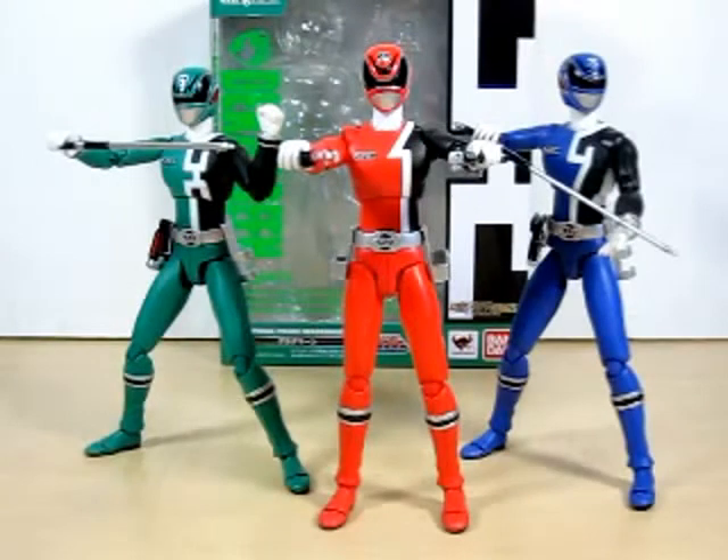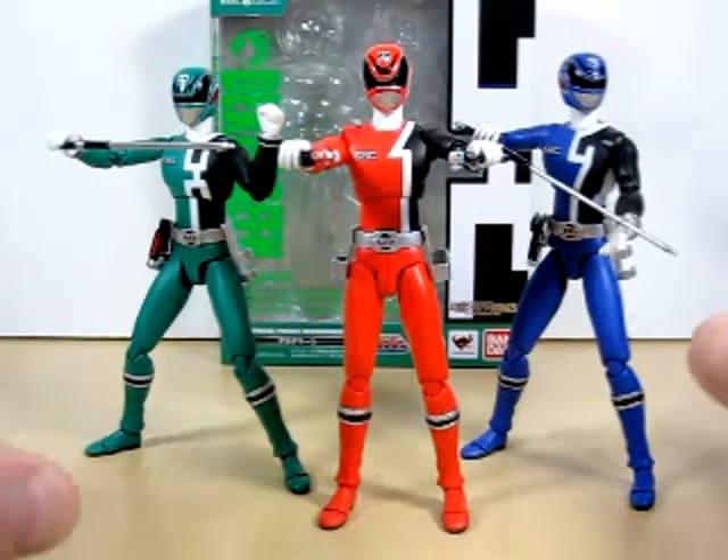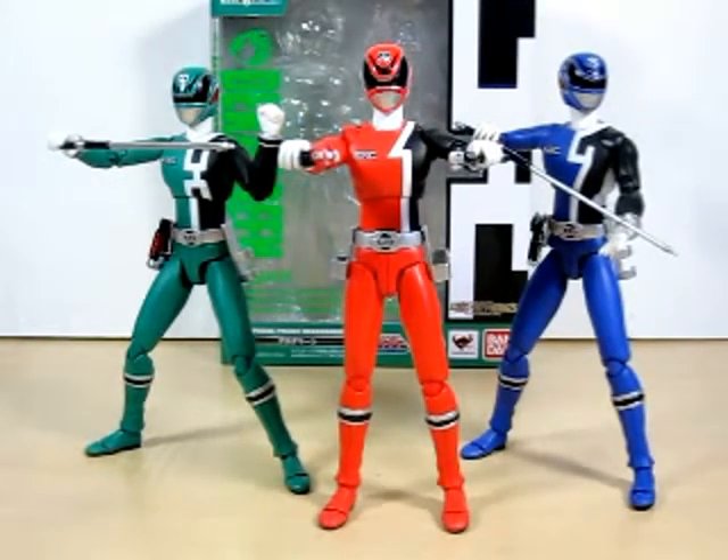Ah, my three favorite primary colors. I did promise you guys two special guests to join Deca Green. Well, here is Deca Red and Deca Blue. My three favorite primary colors! It's amazing that these three were the first to be released out of the figure arts line of Deca Ranger. And of course we have the girls coming up, and I'm looking forward to getting the girls.